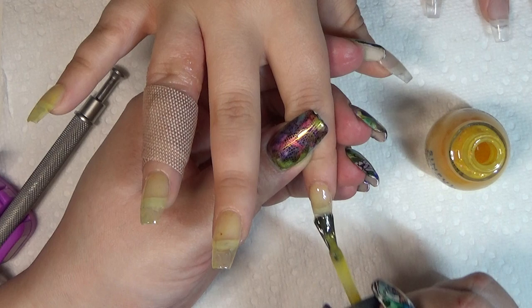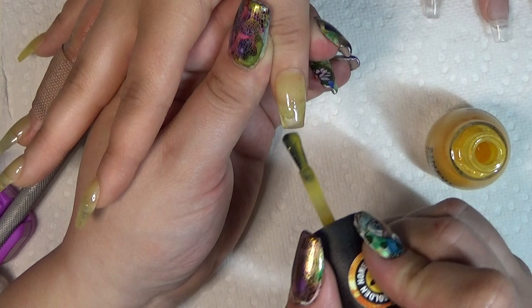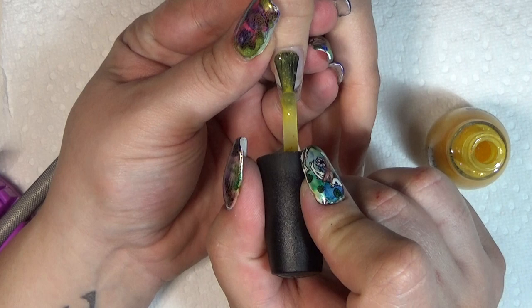They nailed it — it looks like honey, it looks like it belongs in a honeycomb. It's really bright. It really does look like honey. Doesn't it? It does. It looks like honey. I absolutely love it.